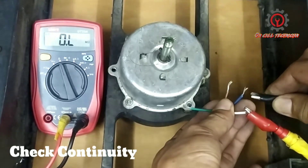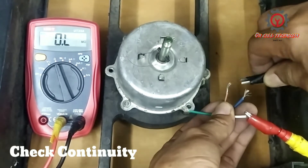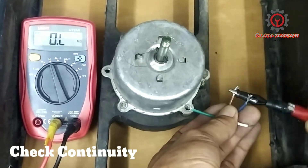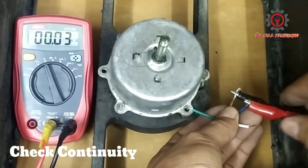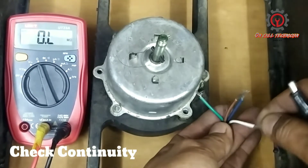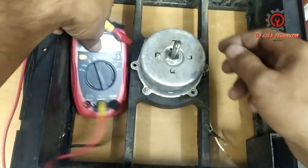It's not grounded. Now let's check the windings of this motor, setting aside the grounding. White and blue — no continuity. White and brown — no continuity. Brown and blue — it has continuity. Now let's find out if this white wire is the line for the fuse.